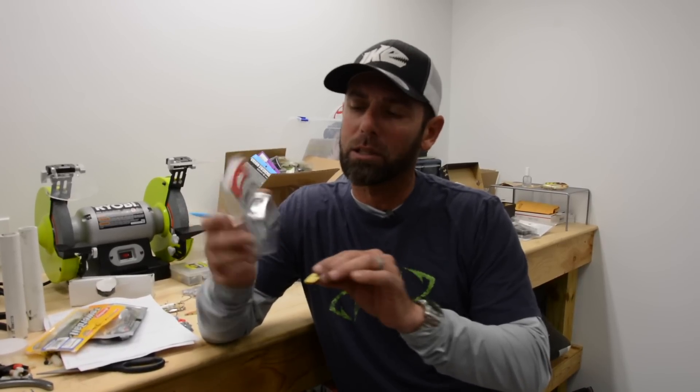Hey everybody, Mike Iaconelli out here in the shop. I want to talk to you about a really cool new spoon from VMC — it's their gliding spoon. Man, this has been a real game changer for me. I've always loved spoon fishing, but this has got some really unique features.